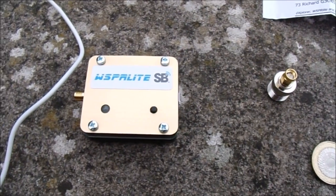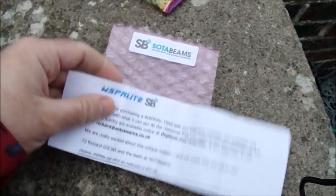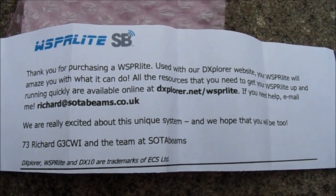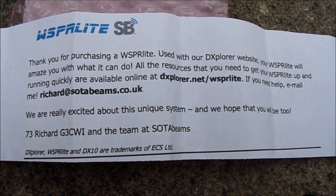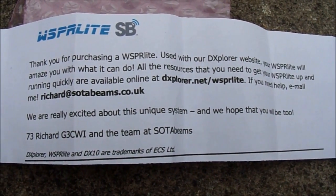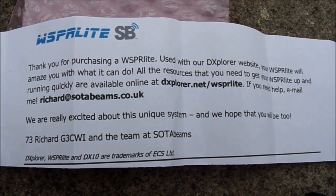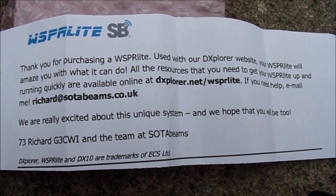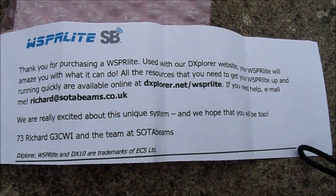The first thing to say is it arrived pretty quickly and was well packaged — we have some nice SotaBeams pink bubble wrap. It comes with what seems like minimal instructions that refer you to the dxblora.net website, and that allowed me to get this up and running very quickly without any problems at all. I'm not a beginner with computers but I'm not highly computer literate, and that website explains step by step exactly what you need to do to get this thing on the air. It also explains some of the things that can be issues if you have problems getting it running.